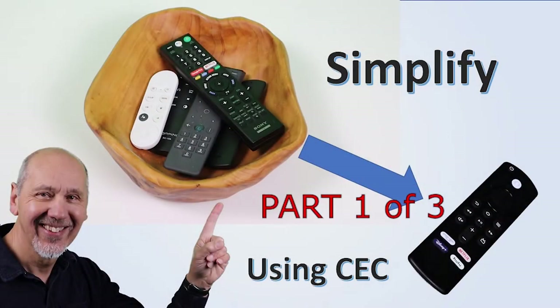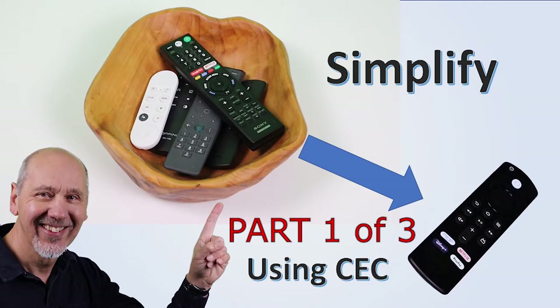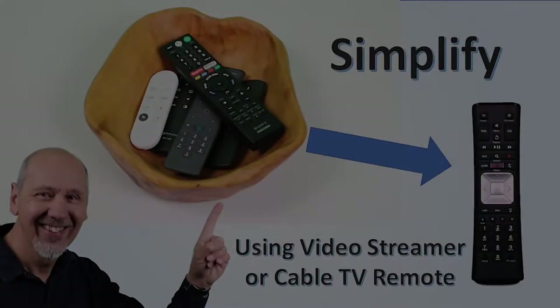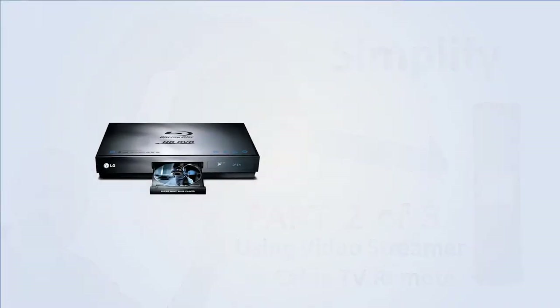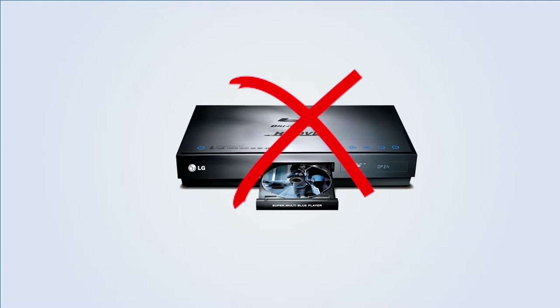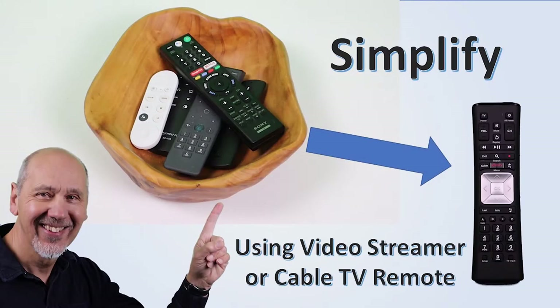There are three ways to use a single remote control to control your whole home theater system. The first is to use CEC — that video explains how to use CEC and lets you use remotes you already have, but only if all your equipment supports it. Another video shows how to use the remotes that come with your cable box or video streamer, most helpful if you don't use other video sources like a Blu-ray player or the internal apps on a smart TV. I've included links to those videos in the description.